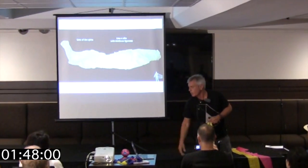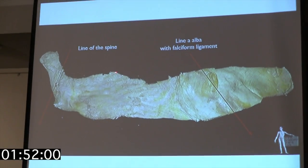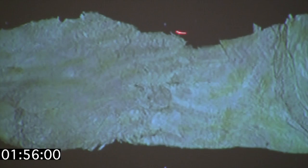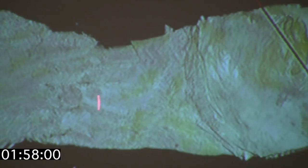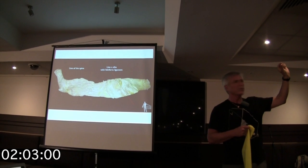Flip that over. Here's where the serratus ends — 2, 3, 4, 5, 6, 7, 8, 9 — with all those different slips. Here are the different slips of the external oblique. There is perhaps a centimeter of overlap between those two muscles.